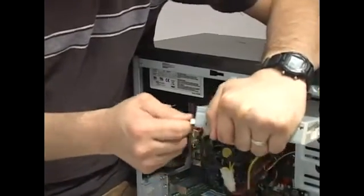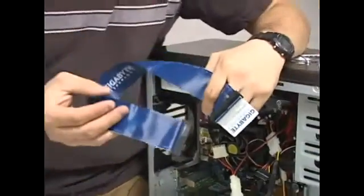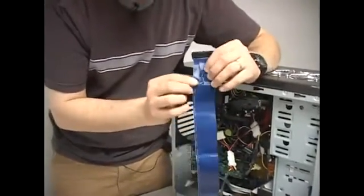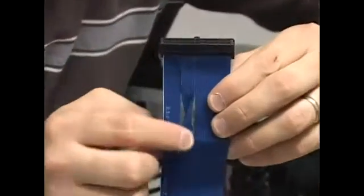This is the cable for the floppy drive. Floppy drive cables have an interesting feature — they have this cross, and if you can see it right there, this cross indicates that this is the end where the floppy goes, and the other end is where it connects to the motherboard. The cable goes on like this.